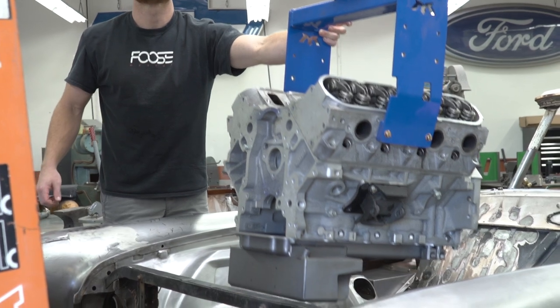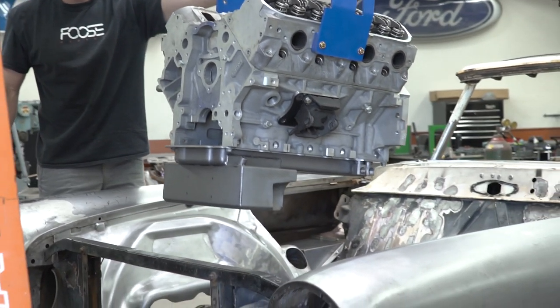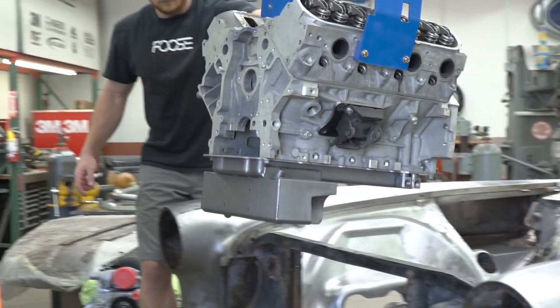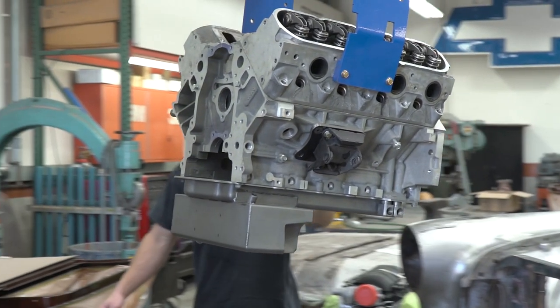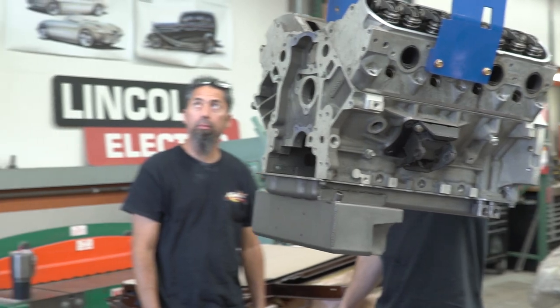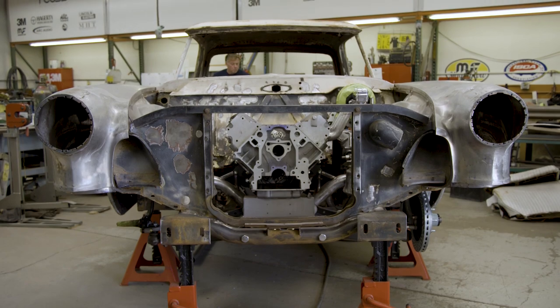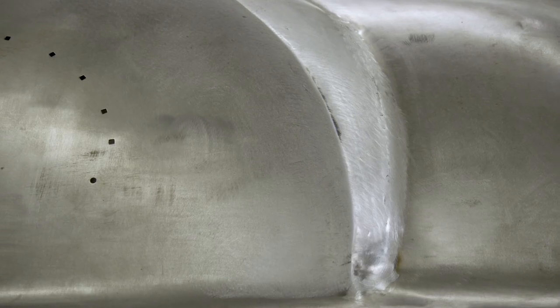When Pat and Linda brought the car in, there really wasn't much of a direction from them. They just said, build a cool car. And it was my idea to cut the top off — they liked that idea.